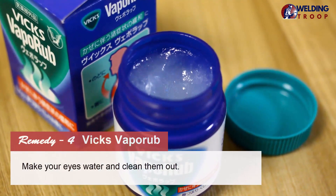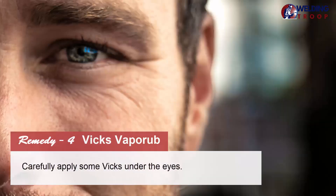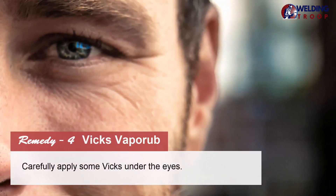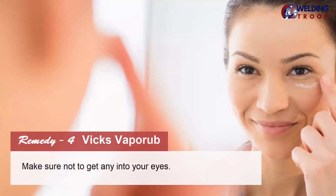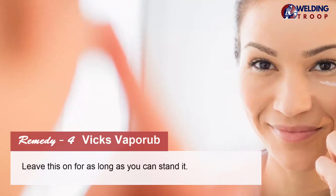Remedy 4: Vicks VapoRub. Make your eyes water and clean them out. Carefully apply some Vicks under the eyes. Make sure not to get any into your eyes. Leave this on for as long as you can stand it.